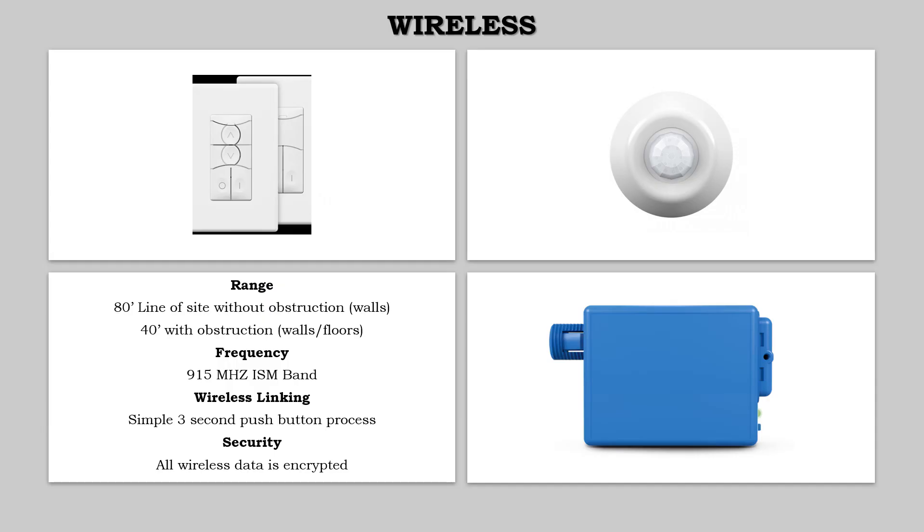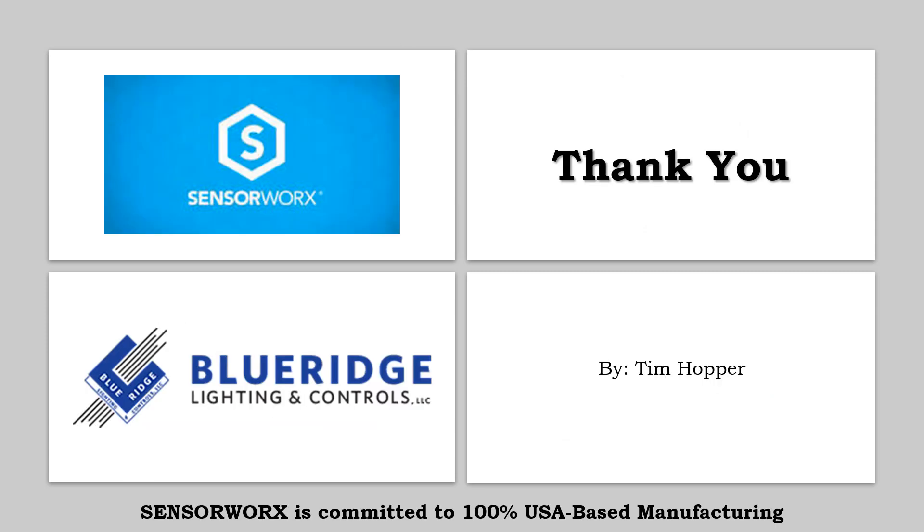As I mentioned previously in the presentation, SensorWorks has wireless controls as well. I will take a deeper dive into their wireless offering in an upcoming presentation — please stay tuned for that. SensorWorks is committed to 100% USA-based manufacturing and utilizes the most advanced digital signal processing techniques in the industry, which enhances their acoustic occupant recognition technology.